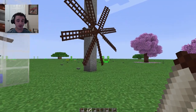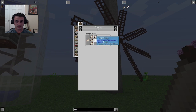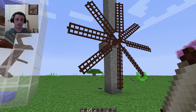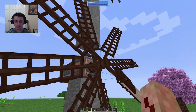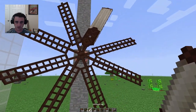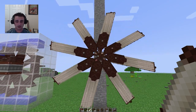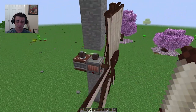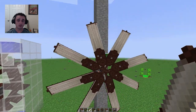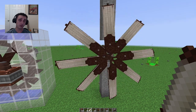I almost forgot an important part. You can actually increase the efficiency of your windmill by adding windmill sails, which are a little not super cost effective. Right-click like so — look how much faster that bad boy is. This is going to greatly increase the power production. Look at that guy go. A couple of these guys and some water wheels is going to be enough to get your early stuff powered up. For real this time, be right back.